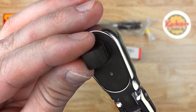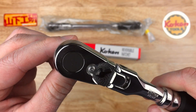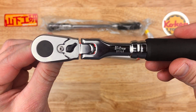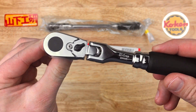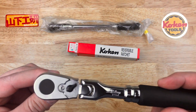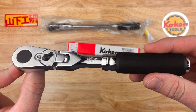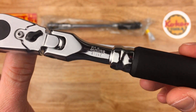Inside here is the new mechanism — brand new. Apparently this was in development for 4 years. It jumped up from their old model which was 36 tooth, and now they've gone to a 72 tooth mechanism. Apparently it took them 4 years to get it just right, because Koken seems to be picky about their products, which is a good thing.